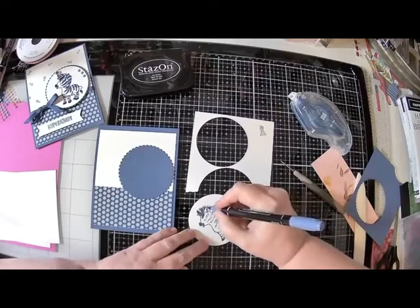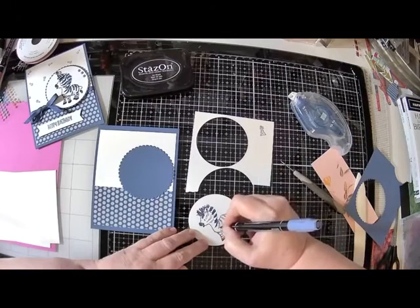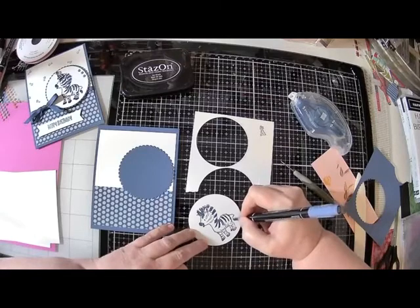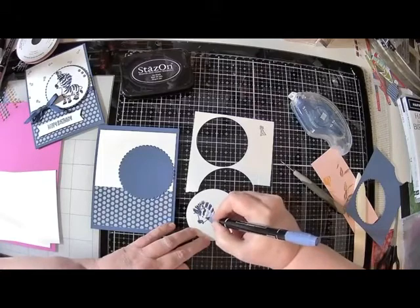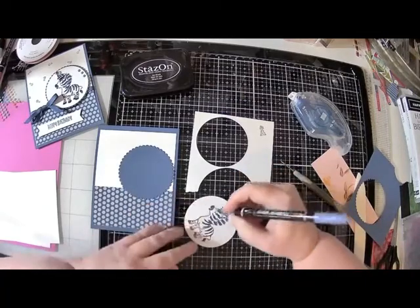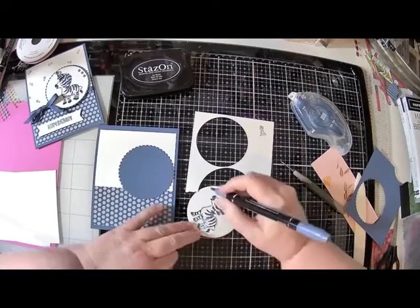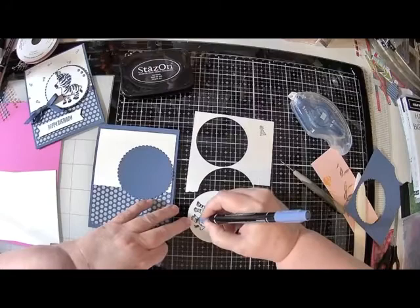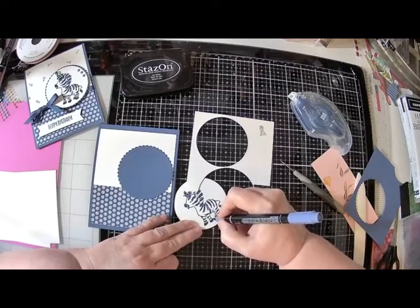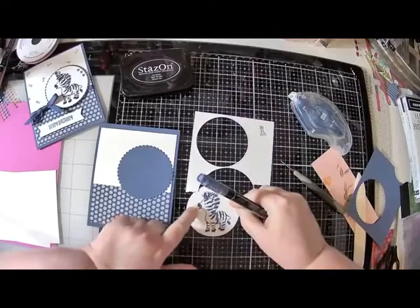I'm going to keep coloring here - I'm kind of coloring in his stripes only with the Misty Moonlight. And of course his tail - his tail's got to be Misty Moonlight. I'll go back up here, and you want to kind of streak this because that's how it's stamped, so it'll match. His little zebra lines continue down here and across here. Then the other thing I do is I color in his little hooves solid - I don't know why, I just like that. There he is. I'm not sure what this little thing is on his face but I'll deal with that later.